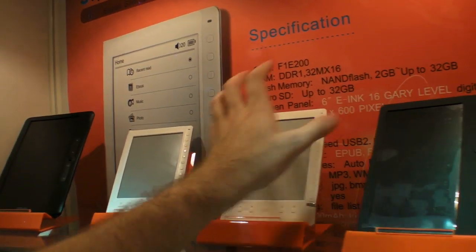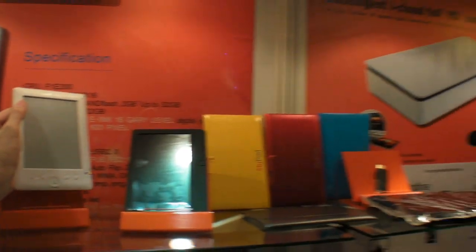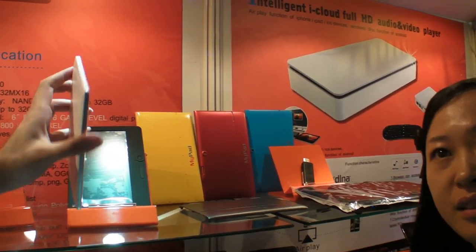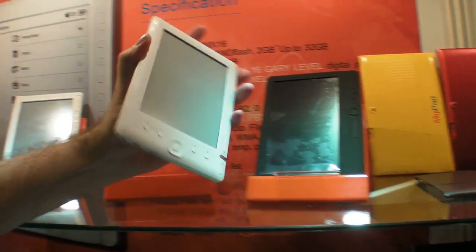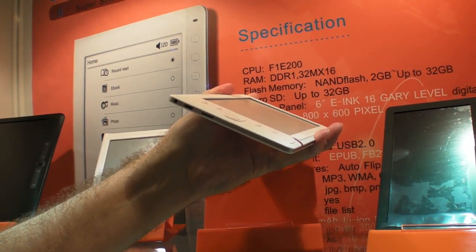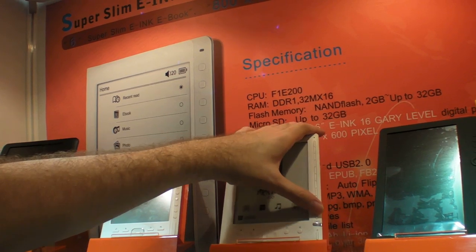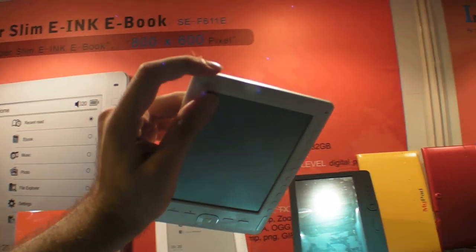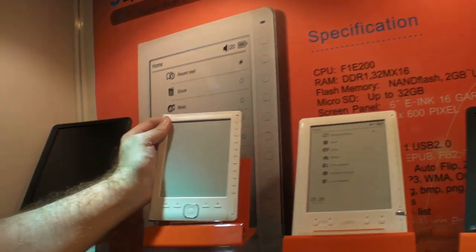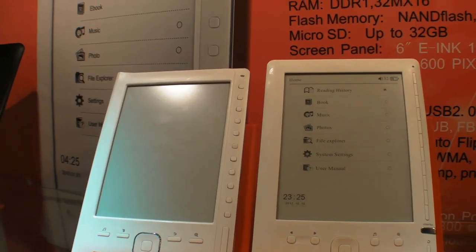E-Reader. This is E-Ink? Yeah, 6-inch E-Reader. How much does it cost? Under $50. Under $50 for an E-Ink E-Reader, 6-inch. It's real. $150 for 6-inch — the price is below $60. Which market for these? Russia.